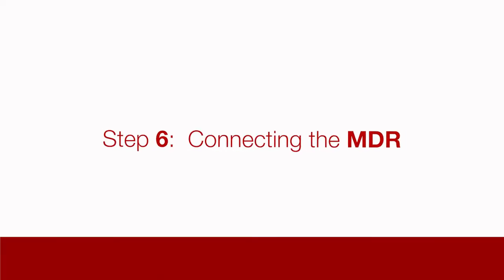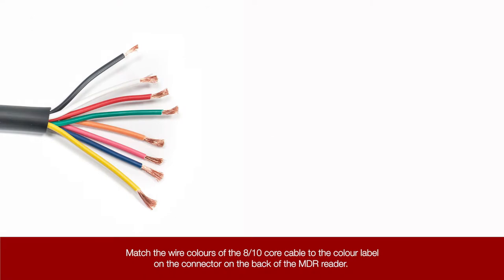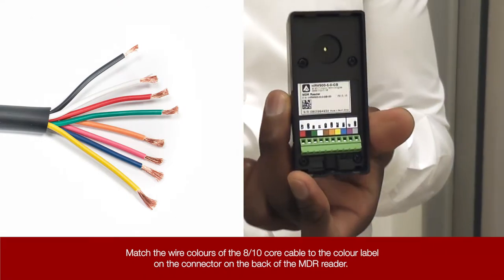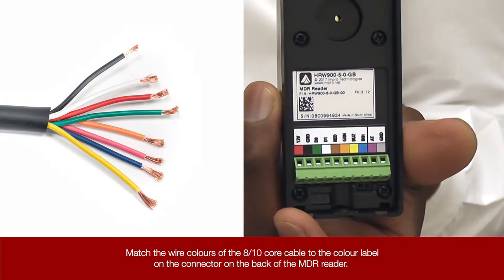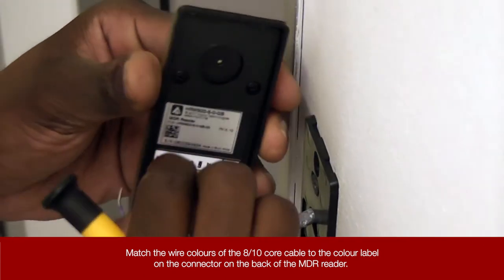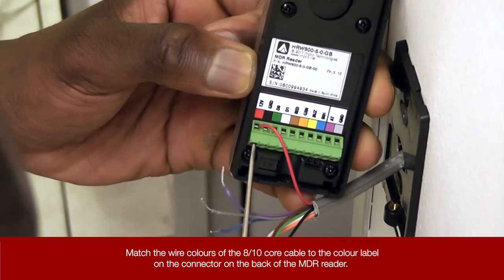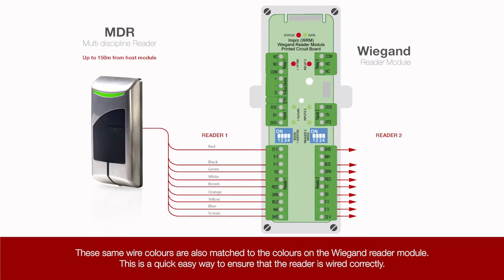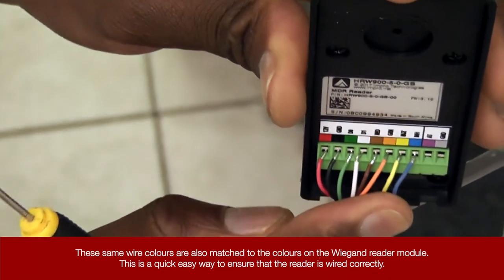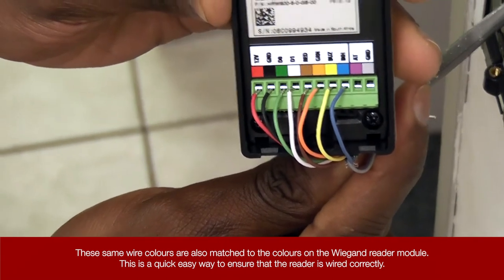Step 6: Connecting the MDR. Match the wire colours of the 8-core cable to the colour label on the connector on the back of the MDR reader. These same wire colours are also matched to the colours on the Wigan reader module. This is a quick, easy way to ensure the reader is wired correctly.